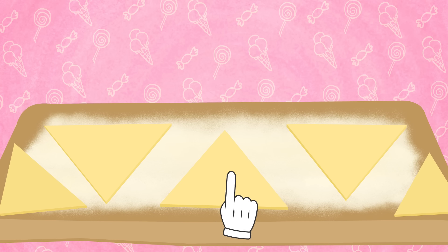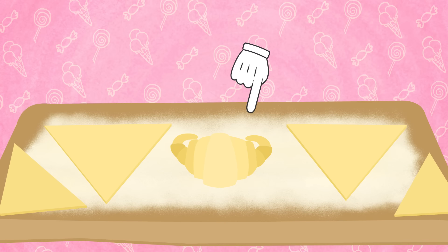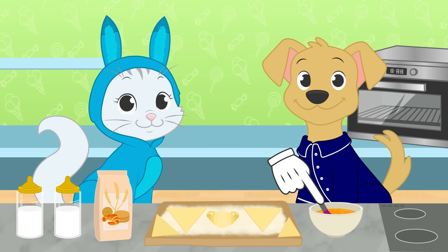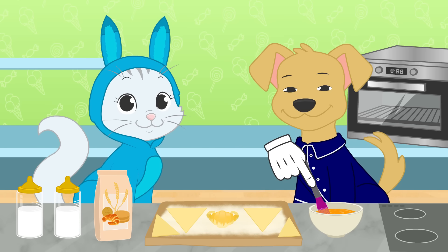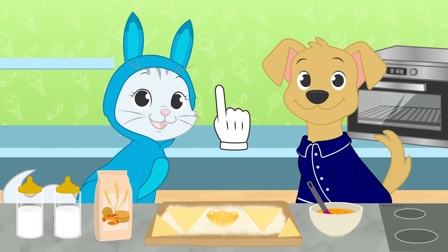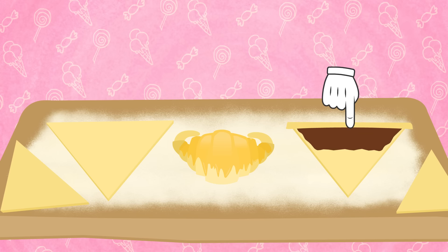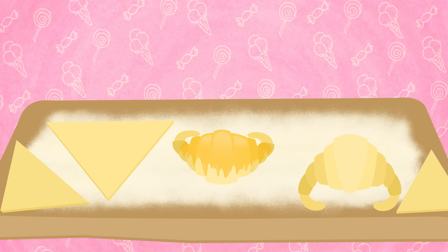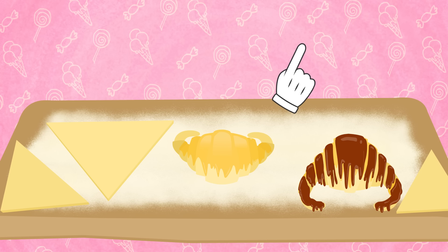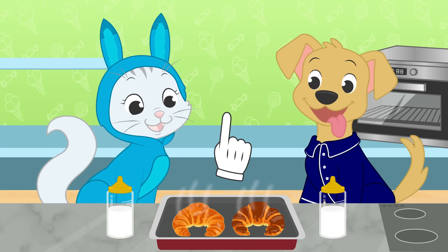And now we have to roll them! It's important to start with the widest side so you will get the shape we are looking for. We'll hold the corners a little bit so they have the shape of a half-moon. However, before putting them in the oven, we need to wet them with a beaten egg so they'll have a golden and shiny color! I almost forgot — we can fill them with chocolate! We only need to put the cocoa cream on the wider side of the croissant, then the next steps are the same: rolling, folding the ends, and adding some egg. We can also add some more chocolate on top! We just need to put them in the oven for ten minutes for them to be ready!